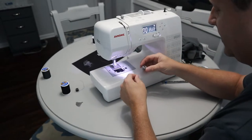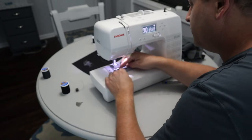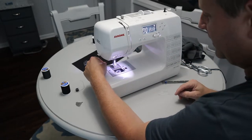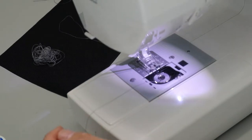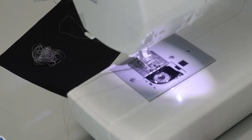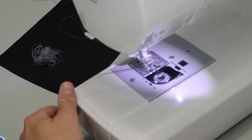Now let's insert the bobbin — you want to insert it counter-clockwise, holding some tension on the bobbin thread to run it through the metal guides. This next step is the key premise to how a sewing machine works — it shows you how the top thread and the bobbin thread actually interact to form a loop, which is the whole premise of a stitch. I thought this was pretty cool growing up watching my grandmother and mother sew.